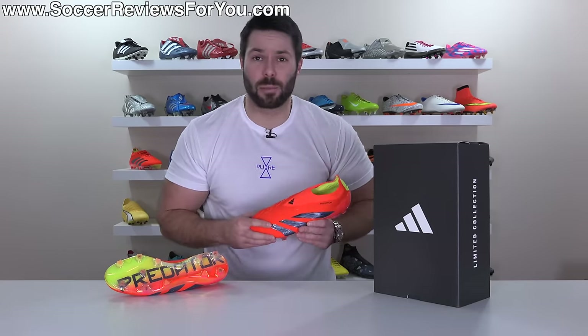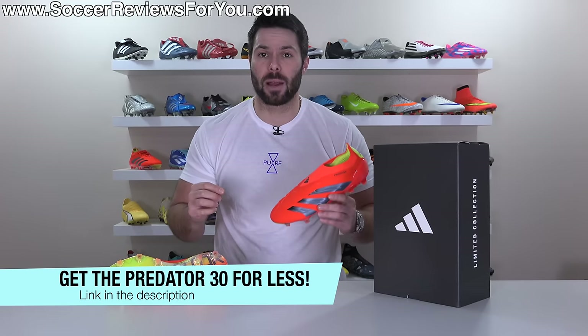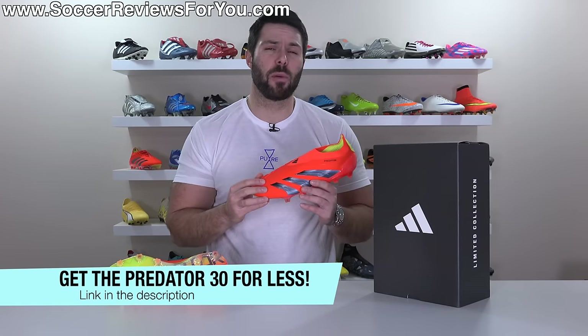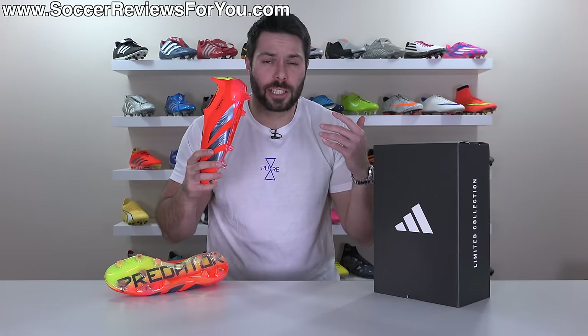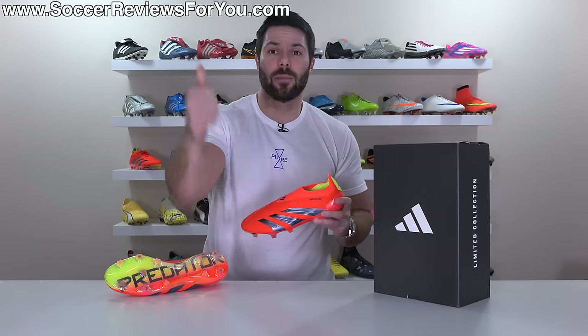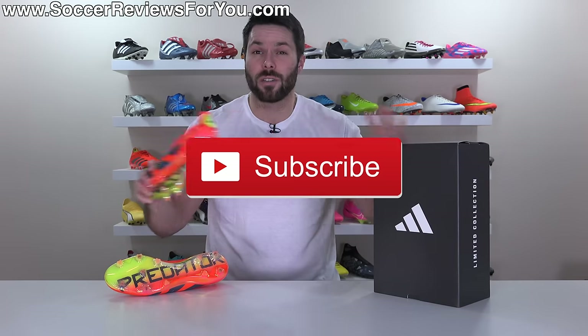If you're interested in any of the new Predator 30 models, you can pick them up below their normal retail prices by way of some exclusive SR4U coupon codes via the first link down below. And as always, if you guys enjoy these brutally honest reviews, don't forget to drop a like on the video and make sure you're subscribed to the channel so you don't miss out on my reviews of all the latest football boots of 2024.